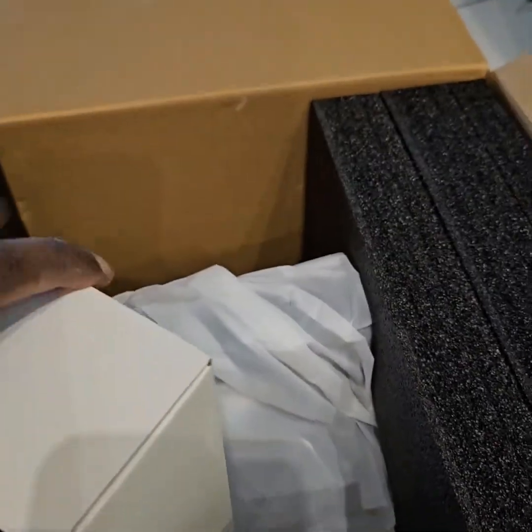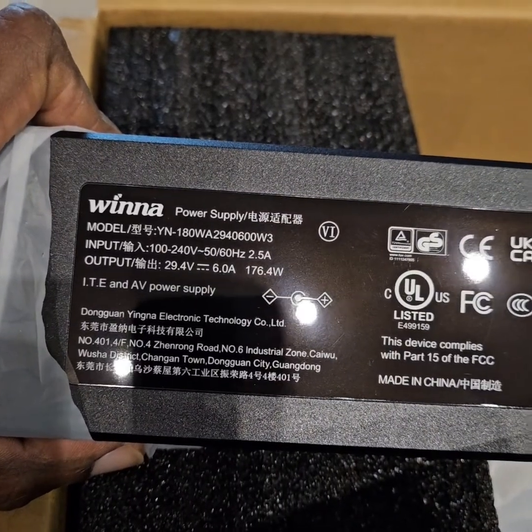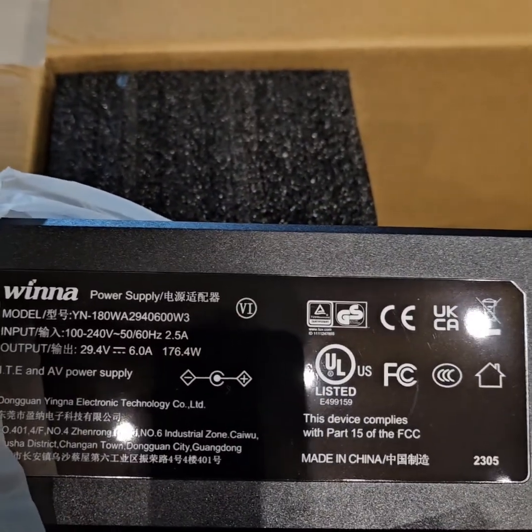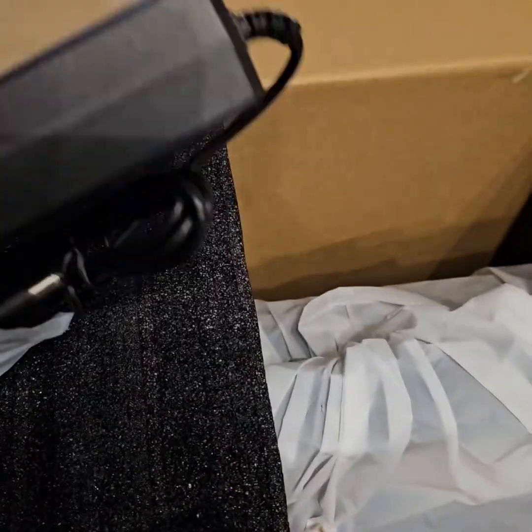And another packet — what is inside? It's a 29.4 volt, 5 to 6 ampere charger, that is around 176 watts. So an AC charger is included.